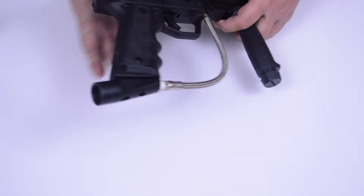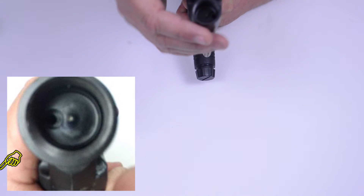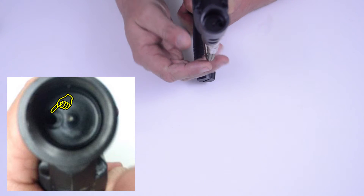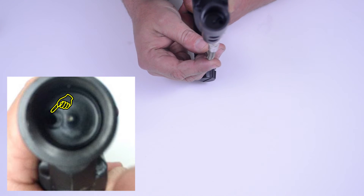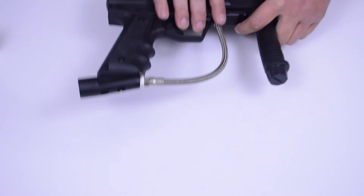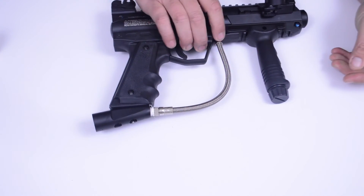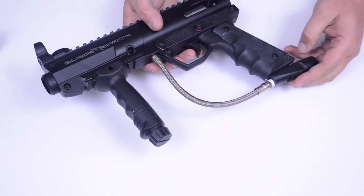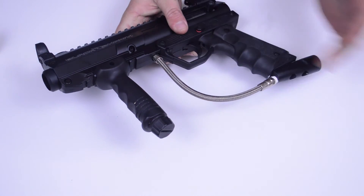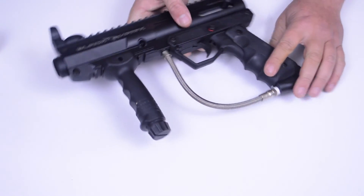To lubricate the internals, at the bottom of the grip is the ASA, or air service adapter. There's a small hole in there — all you need to do is put three or four drops of paintball approved gun oil, then screw on your air system or CO2 and fire a few shots through it. This will push all the oil up and lubricate the internals.